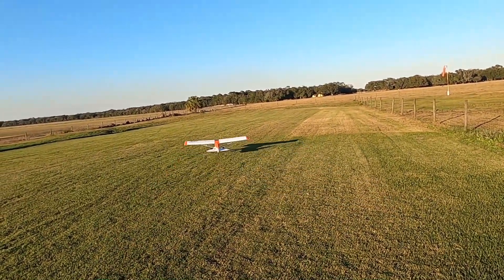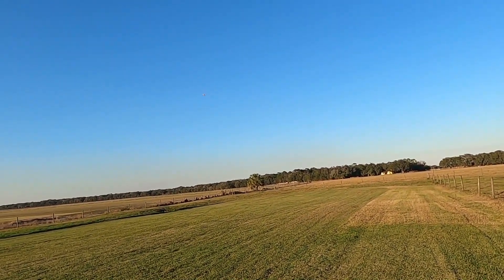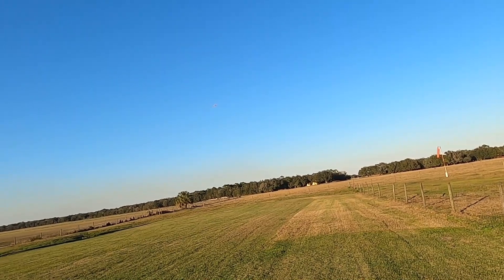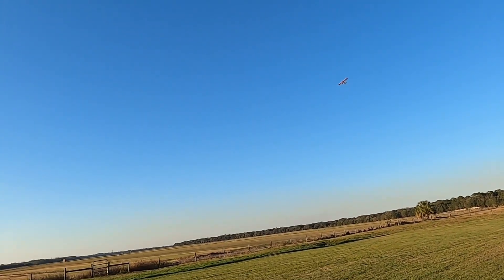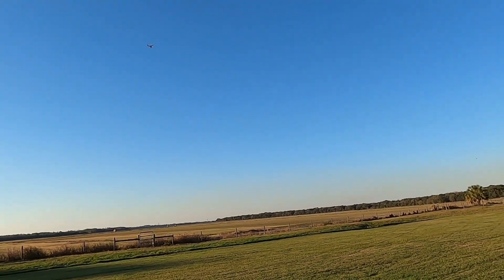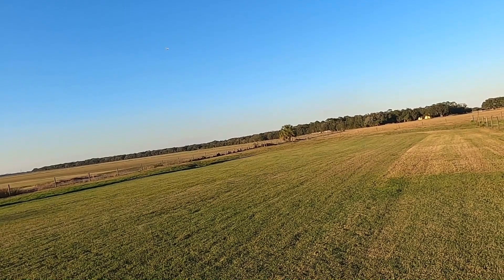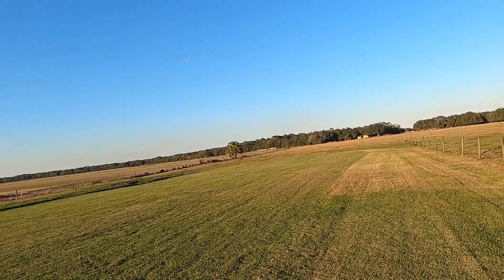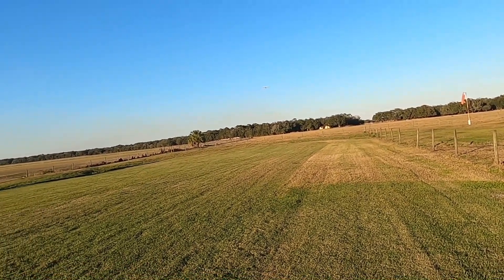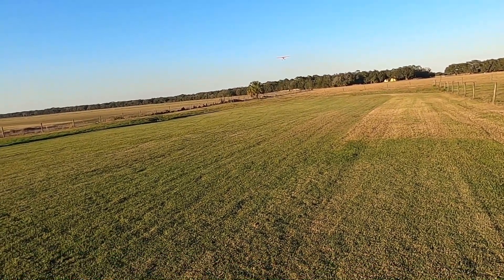Oh man, is that not beautiful! That is just a beautiful plane and she flies so easy — ever so easy. Take off flaps, landing flaps. Just maybe an eighth throttle right now.